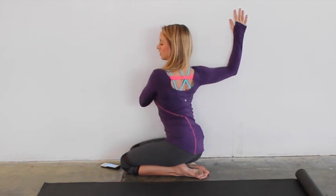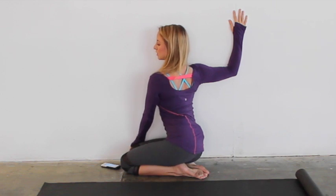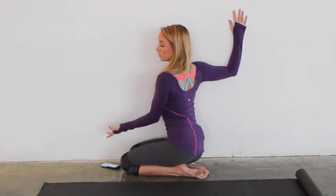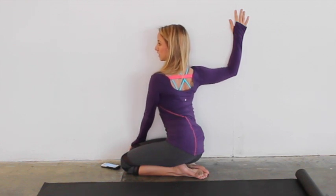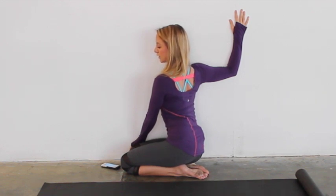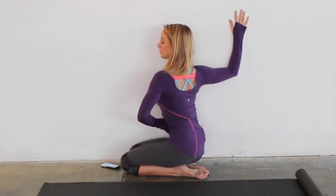Actively push the shoulder down. You still want to be lifted up through the belly, and just breathe. This is a great stretch to do even if you're at work and feeling really tight in the shoulders — you can just walk up to a wall and do this standing very easily. Hold this stretch. Keep actively pushing down the shoulder; feel lift even as you're sitting here, lifting up through the hips.